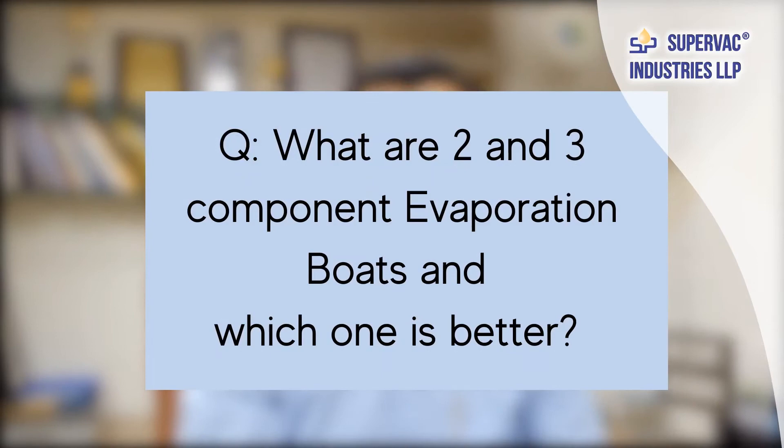The second question I normally face is: what are two or three component boats, and which one should be used? In a boat, current has to pass so that it can get heated up. At the same time there has to be resistance to the current, otherwise heating will not take place. So for passing of the current, a conducting element — titanium diboride — is added, and for resisting the flow of current, an insulating element — boron nitride — is added. These two are mixed so that current flows but with resistance, heating up the boat. So titanium diboride and boron nitride — this is a two-component boat, typically used by metallizers.